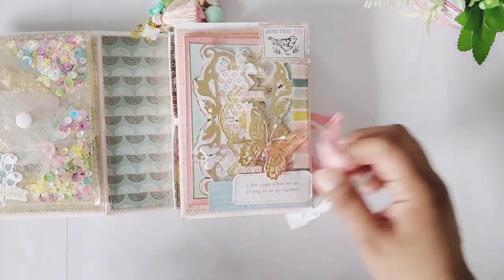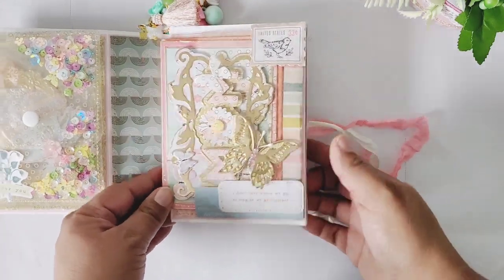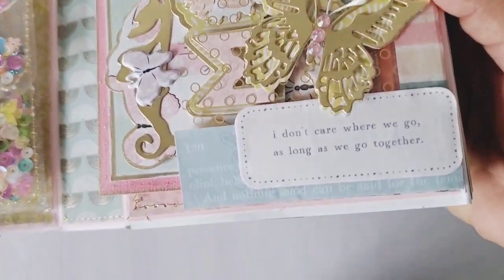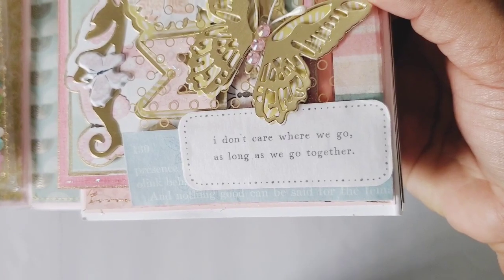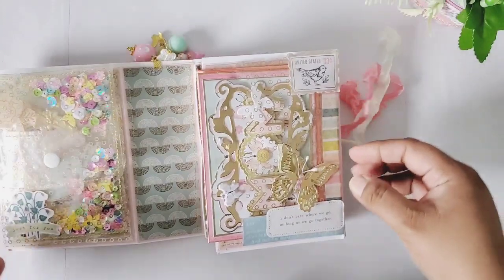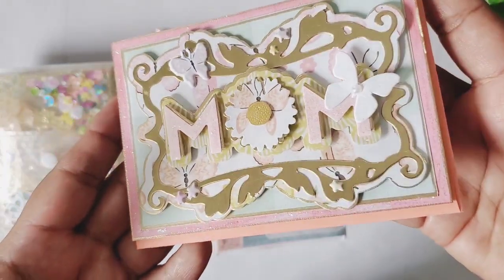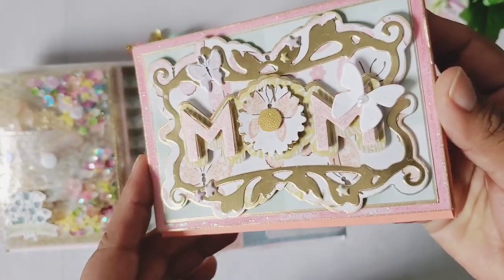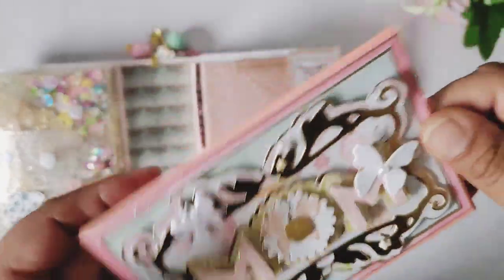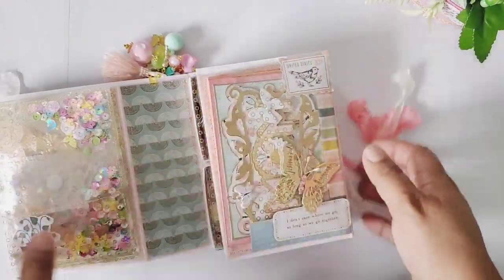On the right side here we're supposed to include a handmade card. I embellished this with the butterflies from the package, and it says 'I don't care where we go, as long as we go together.' So pretty — I'm loving this collection. This is her card, which I made with a Coco Rosa die. It says 'Mom,' and I included a note inside here. I had to make it small, so this was perfect — the perfect size for this small little card that fits perfectly in this pocket.